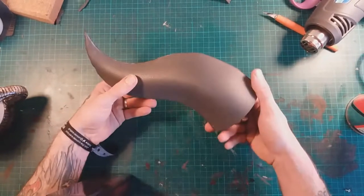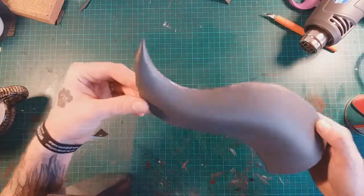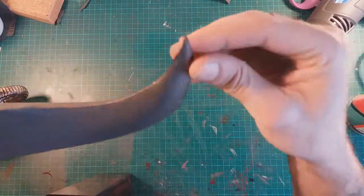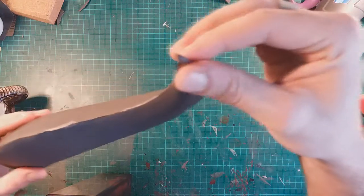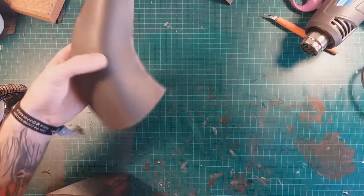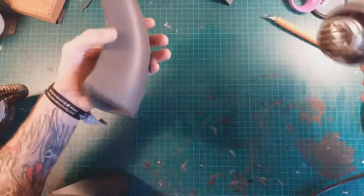Now you've got your basic 3D horn shape. You'll see right at the very top, where the tips come in, that's why we took that extra slice off — just so we can get that narrowing to the top. A horn is thicker at the bottom and narrows to the top. The next thing we've got to do is apply some heat to it so we can get a better shape.